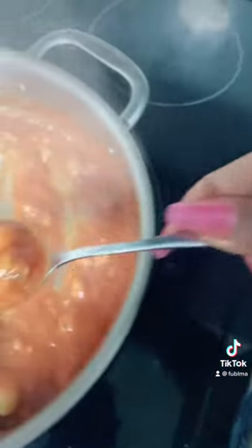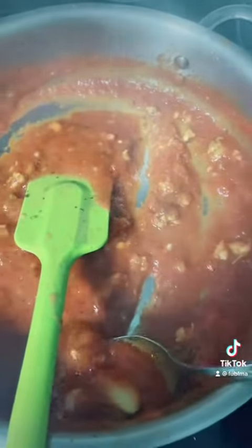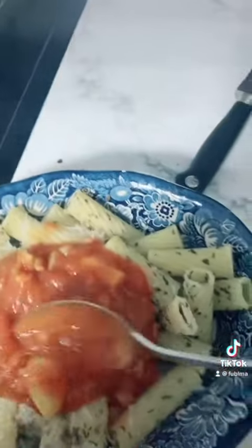I'm obsessed with this dish. It's quick, it's simple, it's easy, it's healthy, and it's delicious. Packed with all these natural herbs that are essential for your body to get its natural nutrients and minerals. And of course, the super powerhouse food of kale, which is my absolute favorite green vegetable.